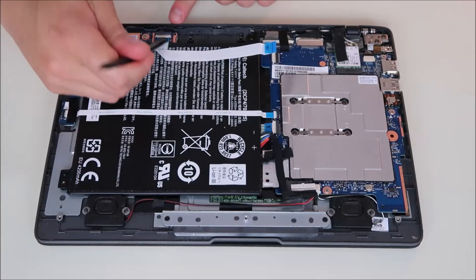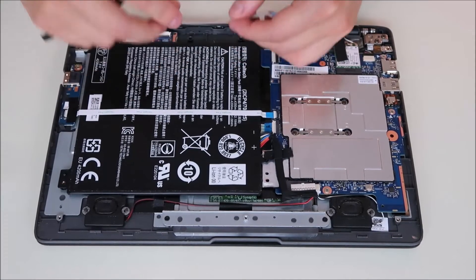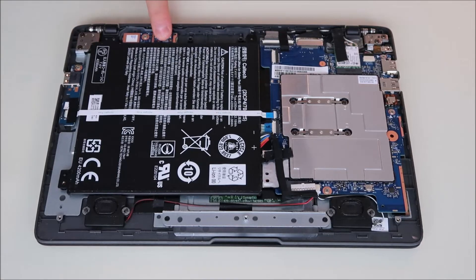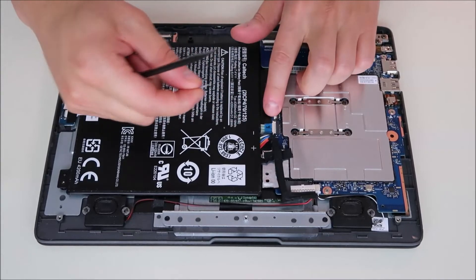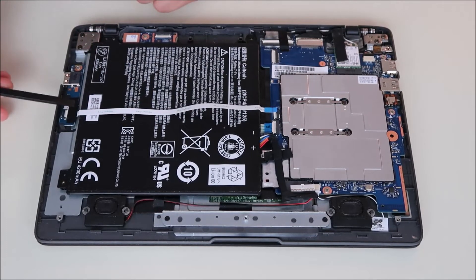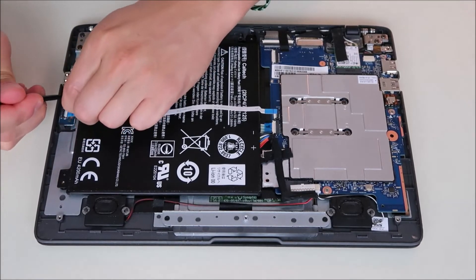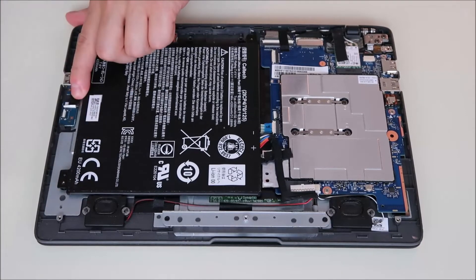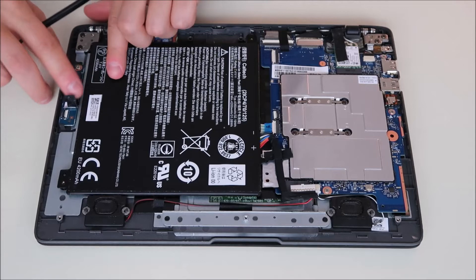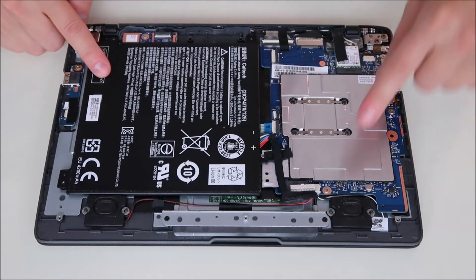I'm going to do the same thing on this end of the ribbon cable: pop it up, slide the cable out, pop it back down. This side is held down by tape — if you ever see tape holding components down and you have to remove it, try to save the tape. Try not to rip it off and lose it — someone thought it was a good idea at some point. So there we go: screw out, ribbon cables off, battery unplugged.